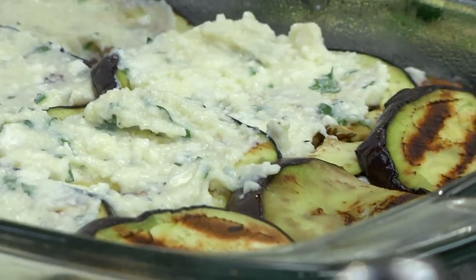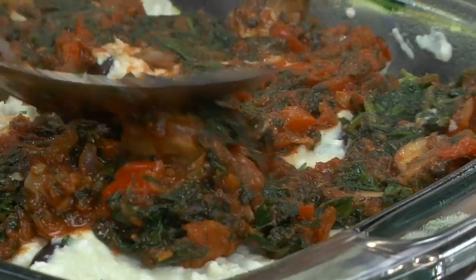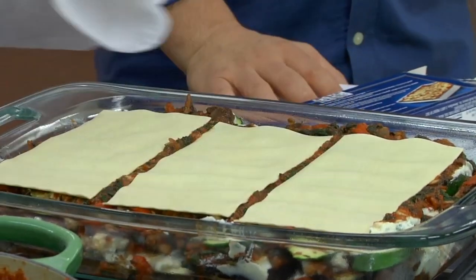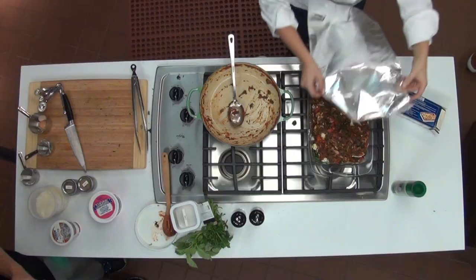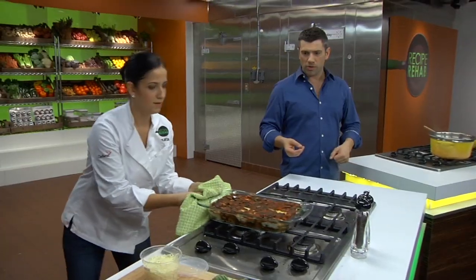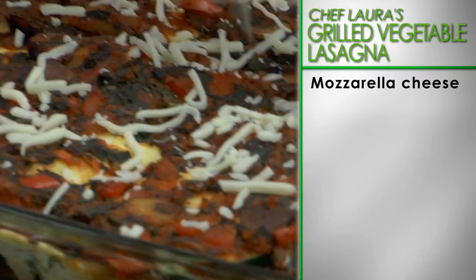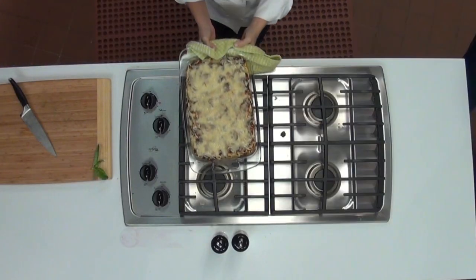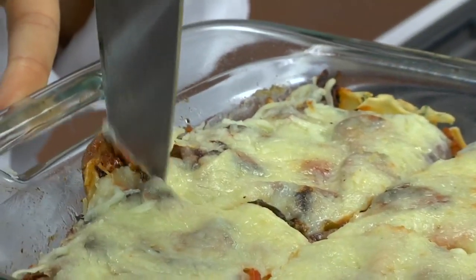Spread another layer of the cheese mixture, followed by a ladle of sauce. Finally, top the lasagna with the remaining lasagna noodles and the remaining sauce. Cover the lasagna with aluminum foil and bake. Remove the foil, top with the mozzarella, and bake until the cheese has melted. Allow the lasagna to cool before cutting into squares and serving.